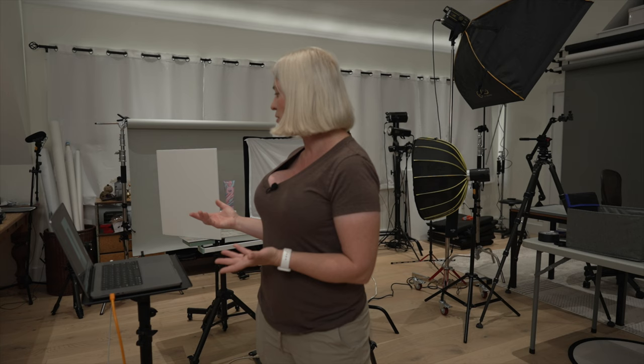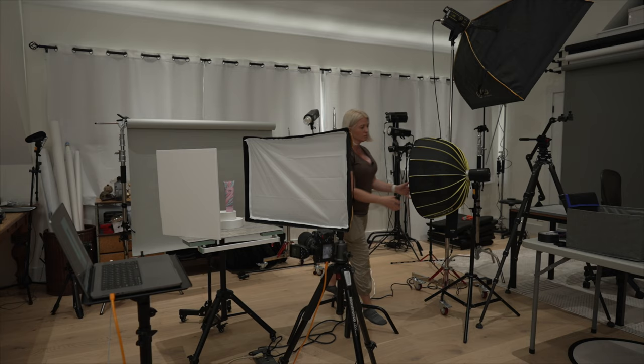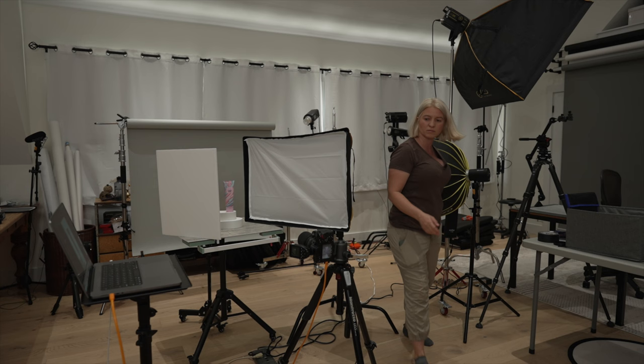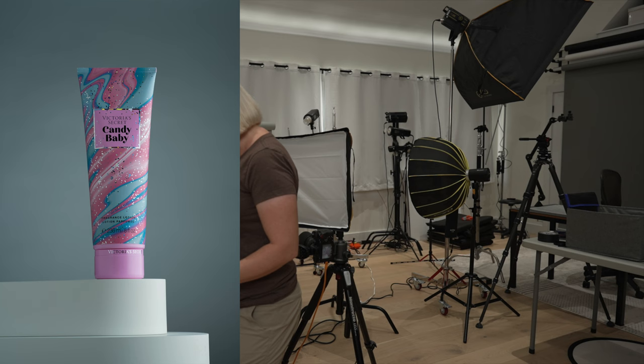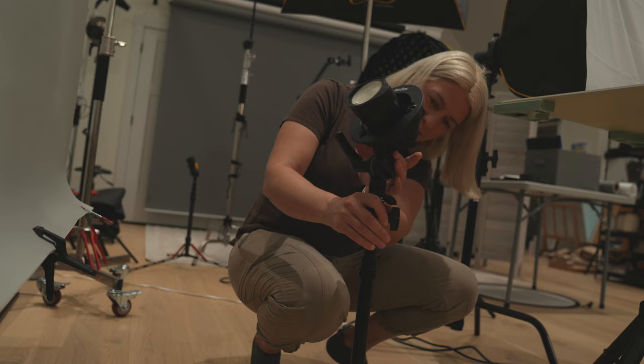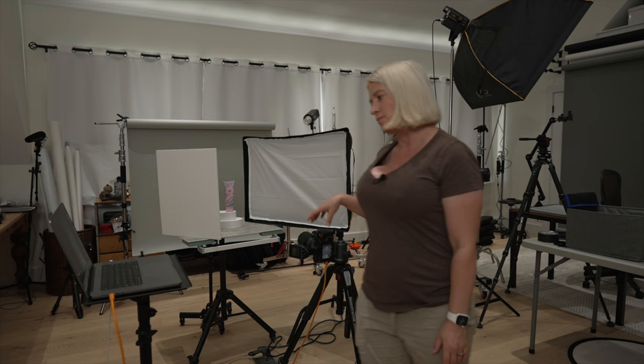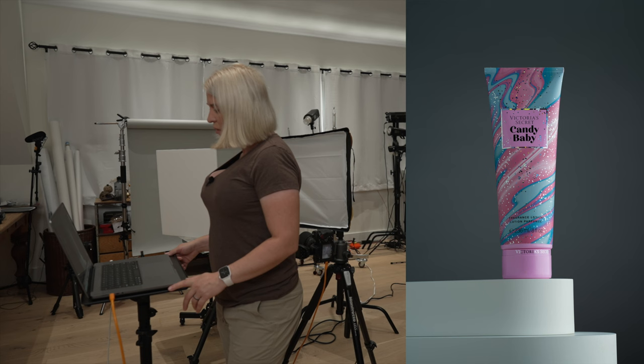How do we get it to be gray? We need to reduce the power of the light. At 1/16 power we're getting more gray — probably the accurate color of the background. And at 1/64 power we get that darker charcoal gray.